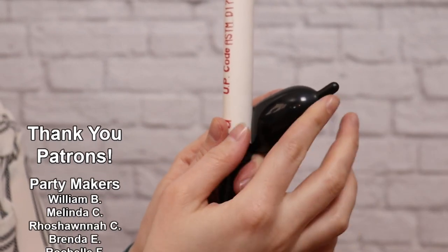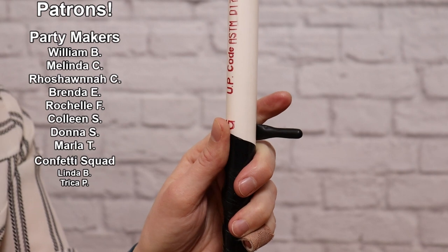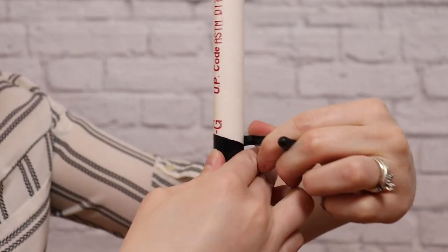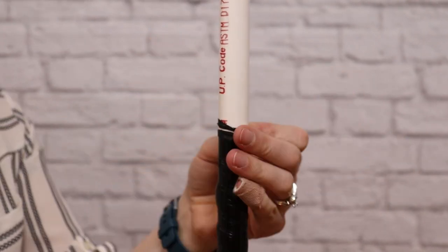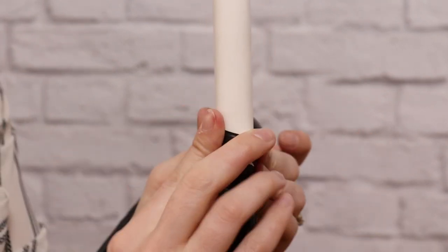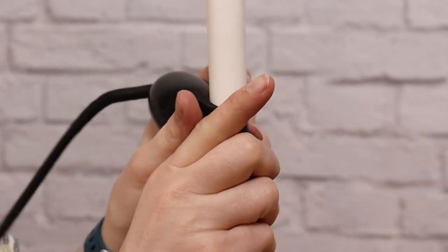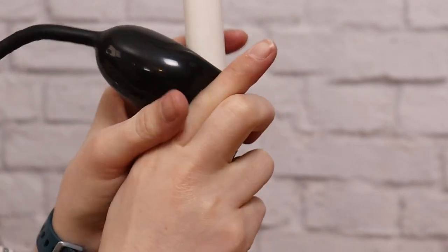I'm going to continue to wrap this in a spiral all the way up the pipe until I get near the end of the balloon. Once I get to about two inches of balloon left, I'm just going to nip the end of that to let the air out, making sure I don't let go of the end, and wrap it really tightly around the pole. Then I'm going to take my next 260 and wrap the nozzle right over the top of where I finished, making sure I press the bubble of the new balloon over that joint. The tension of this balloon will hold everything in place.